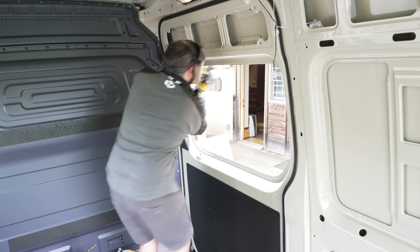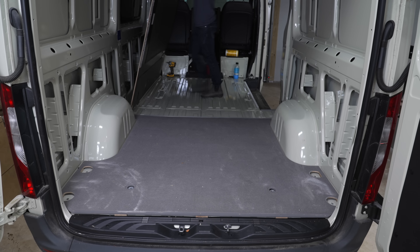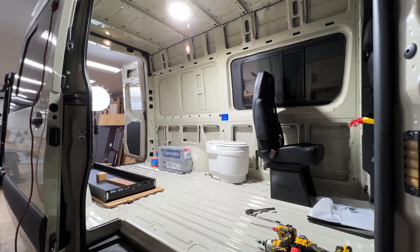I'm going to go through the entire camper conversion process from start to finish, including adding all of the windows, getting the van insulated, wiring the solar and electrical system, adding wall paneling, and finally finishing it all out with some custom cabinetry.